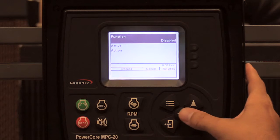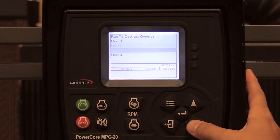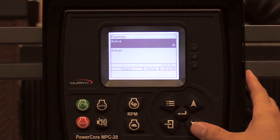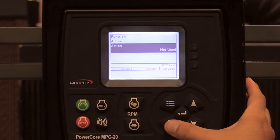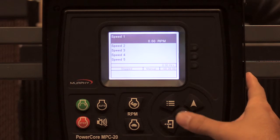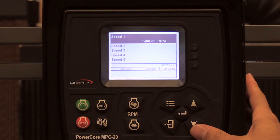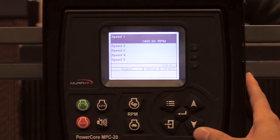Go to digital input six — there's nothing there. I want to show you that you can have user set points. You can also have speed set points. If I selected speed, when this input goes active in the state I want, I'll have the action set to not used. For my digital input speed set points, speed one — since I selected speed one — I could set this to 1400 RPM. When digital input six goes active, the controller will go to 1400 RPMs and maintain that until the input goes inactive.